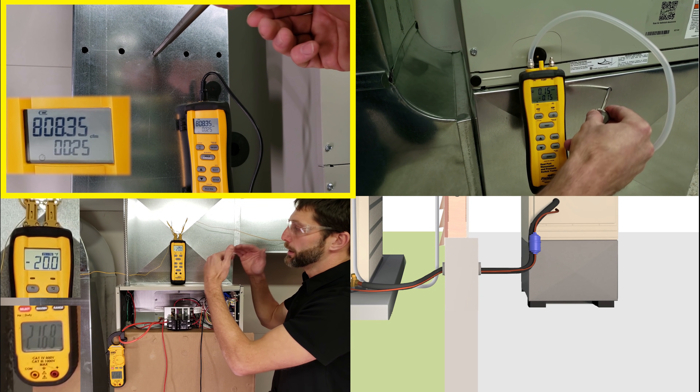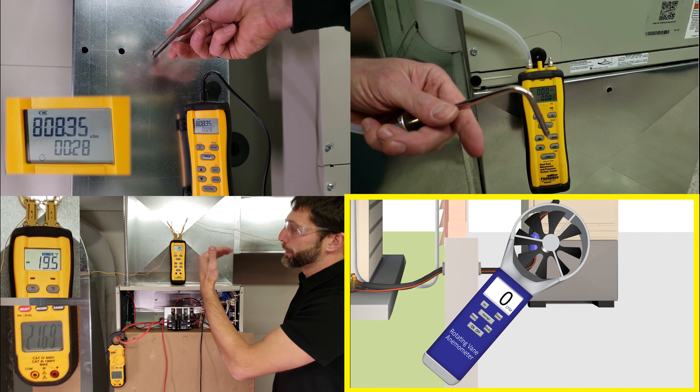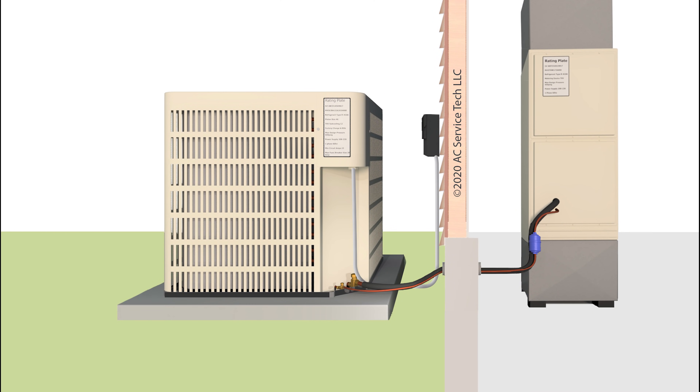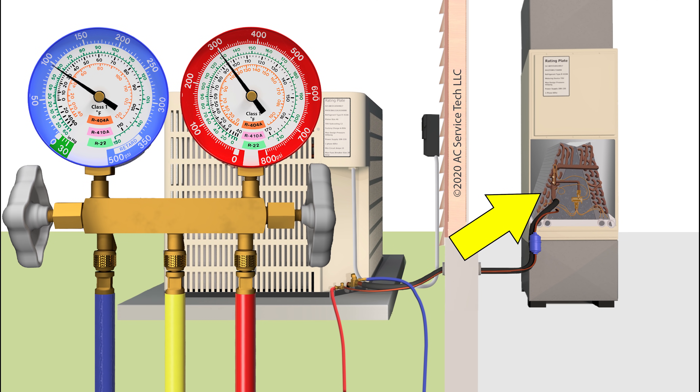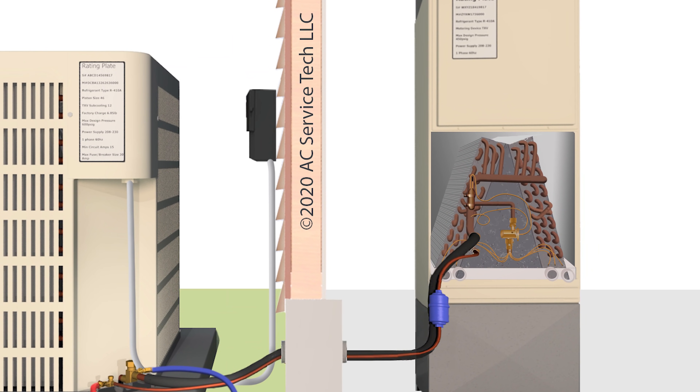You can also check it with a rotating vane anemometer or with a flow capture hood. Right there you should be able to determine if you have a low airflow problem. If we were to go ahead and turn the system on when you have a defrosted evaporator coil, we're also going to need to know if we have a TXV metering device or a fixed orifice metering device, such as a piston or capillary tube, and you're going to be able to see that at the indoor evaporator coil.